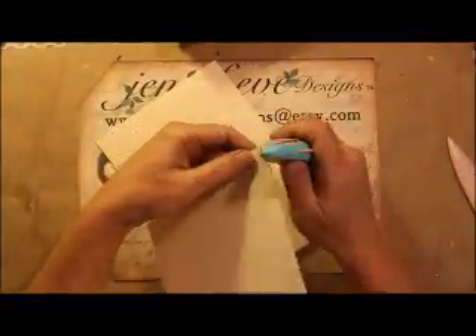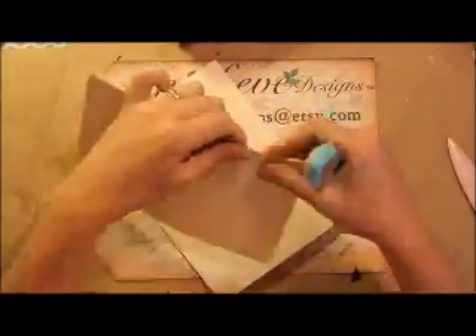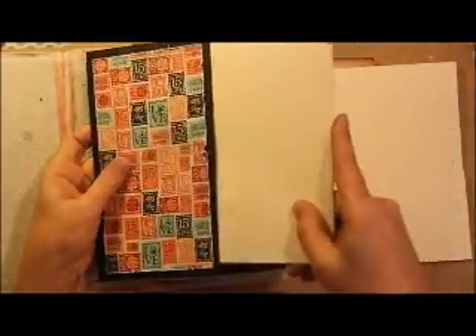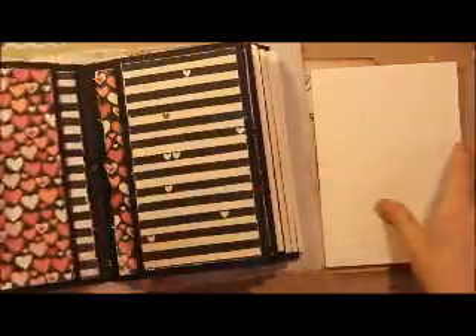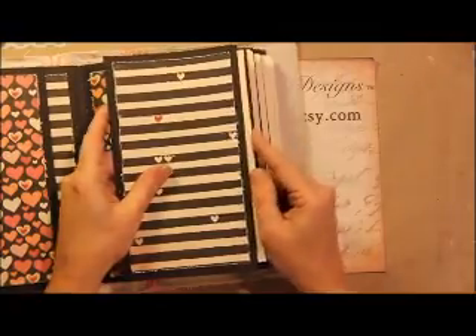I distressed the edges to match on all of these — same tool, same thing with the distressing tool. These fit right down inside this opening and there should be about a quarter of an inch sticking out, give or take a smidge. It should be exactly the same height as the photo mats. Now they all have their inserts.